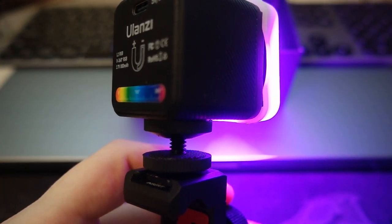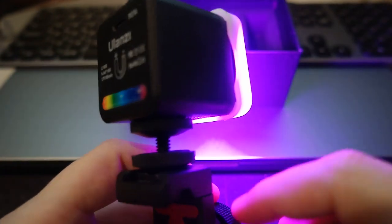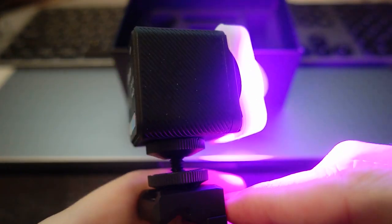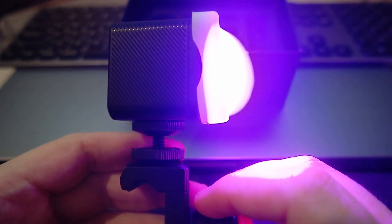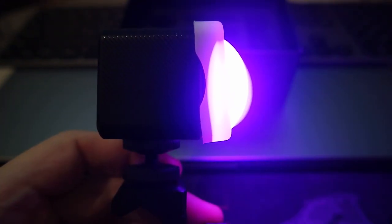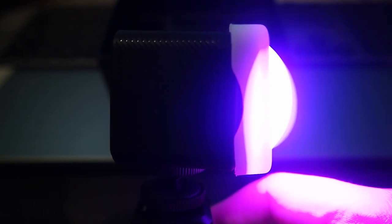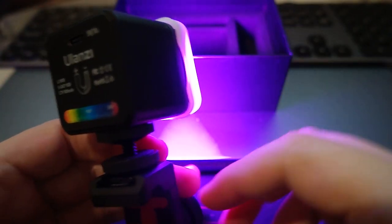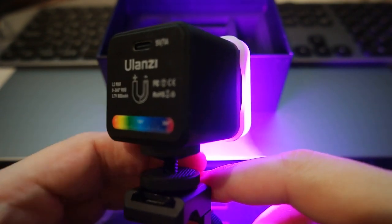I paid around 30 bucks. I think there are some discounts going on. If you're interested, I'll put the link in the description where you can buy this device. This is the Ulanzi L2 RGB. Please put a like on the video, share, and subscribe to the channel for more videos in the coming weeks. Bye.